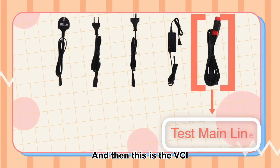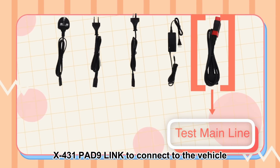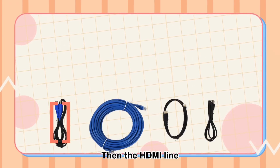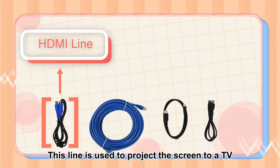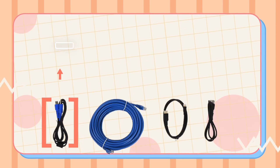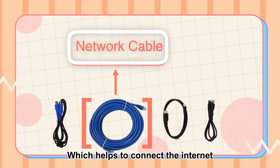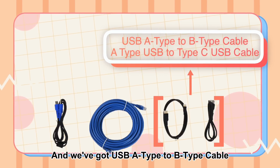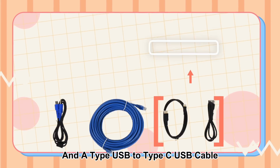This is the VCI, the test main line that allows PAD9 link to connect to the vehicle. Then the HDMI line, which is used to project the screen to a TV or other display screen. And then the network cable which helps to connect the internet. We've also got USB A type to B type cable, and A type USB to Type-C USB cable.